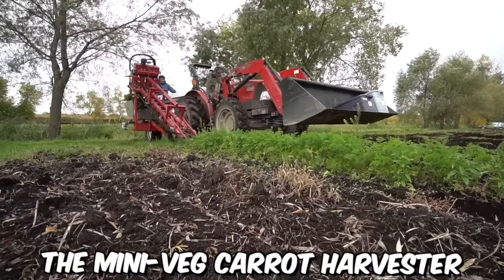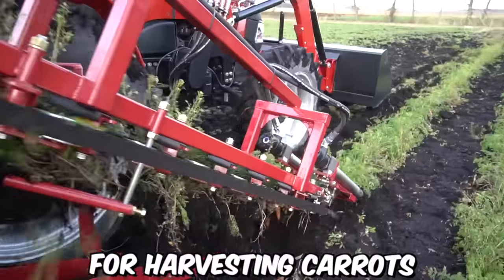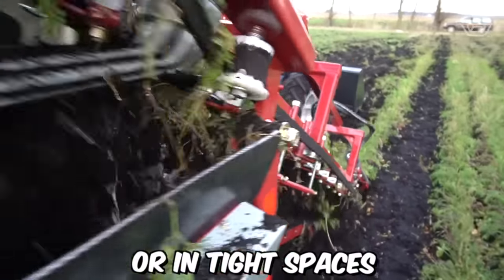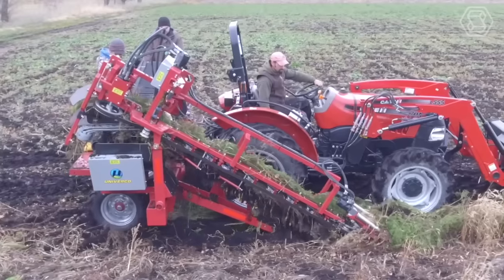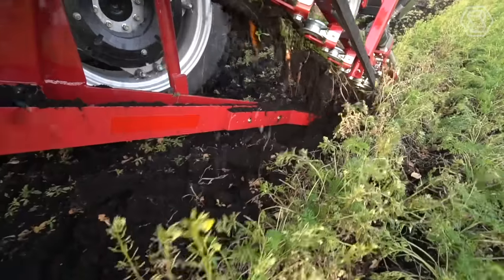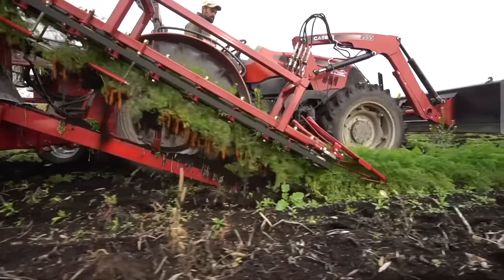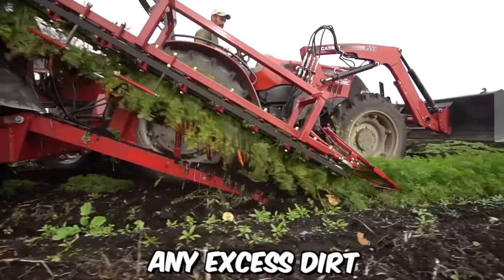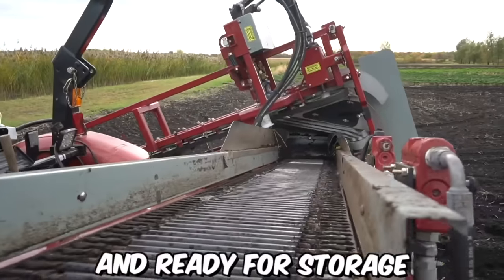The mini-veg carrot harvester by Univerco is a compact and efficient solution for harvesting carrots on small-scale farms or in tight spaces. It operates by first removing the foliage from the carrots using a cutting head. The carrots are then lifted out of the soil by a series of picking belts that transport them to a series of cleaning rollers. These rollers remove any excess dirt or debris from the carrots, ensuring that they're clean and ready for storage or further processing.